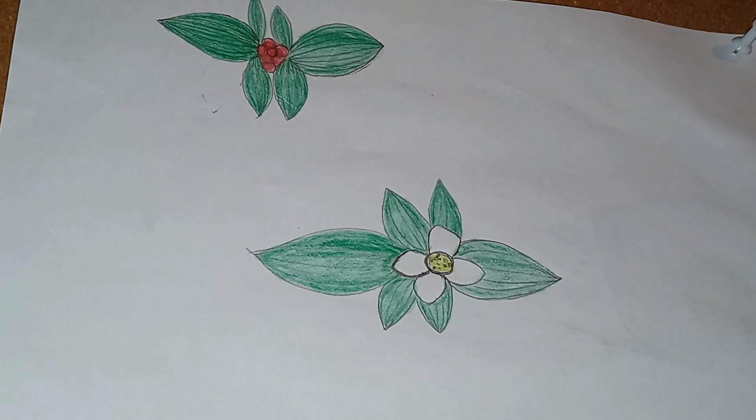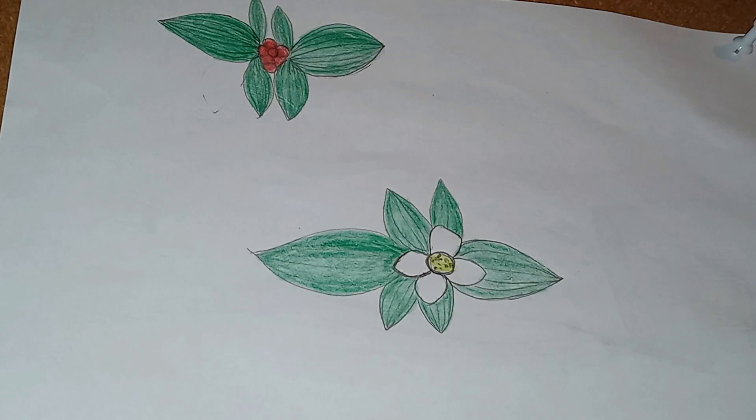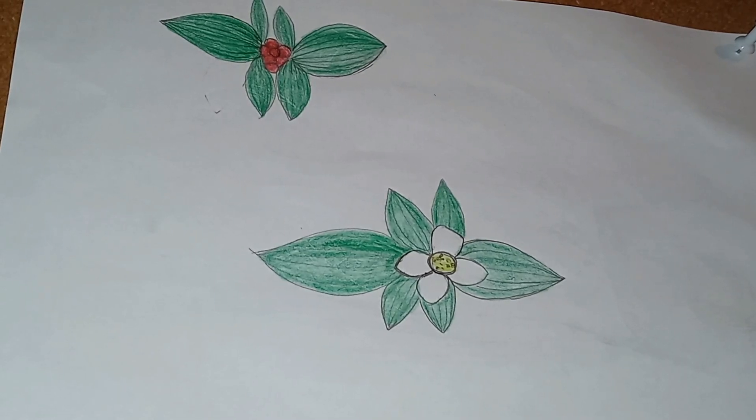We are talking about the bunchberry plant today. It grows to only three to eight inches and they can form colonies, thanks to what might be a rhizome — or what is described as creeping roots. The leaves are one and a half to three inches long and are oval shaped. They even have a fall color — they turn purple to wine red in autumn.